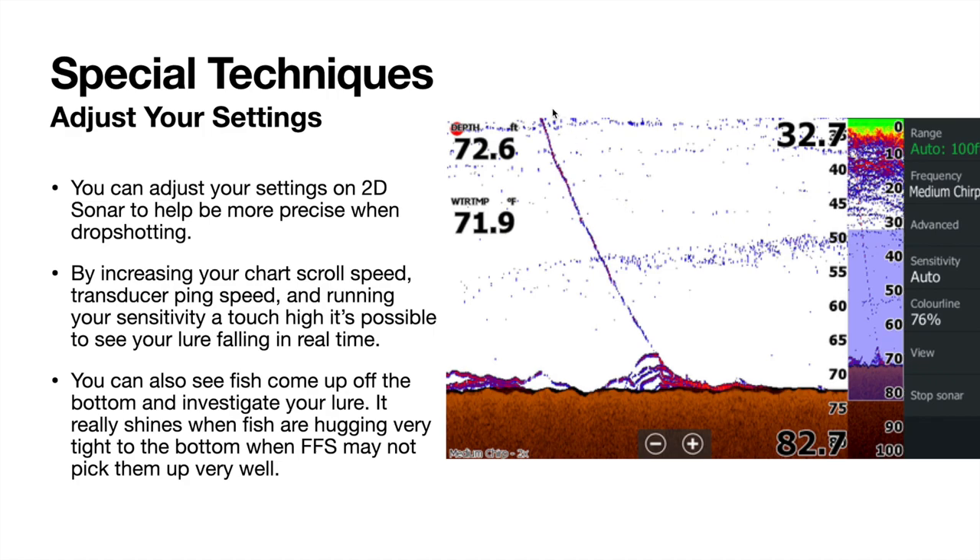With the proper settings you can get something like this — some sort of jig dropping down right onto some active fish. You can see them swimming around, going down on the bottom, then a fish comes up and goes back down. They dropped pretty much right on their head. We'll get onto the water here and show you some real examples of my units set up and then I'll do some idling around.